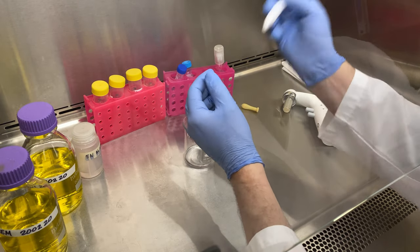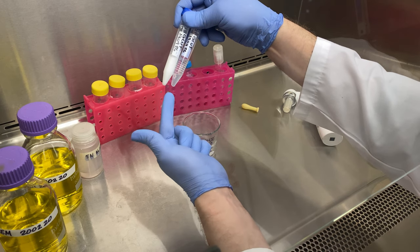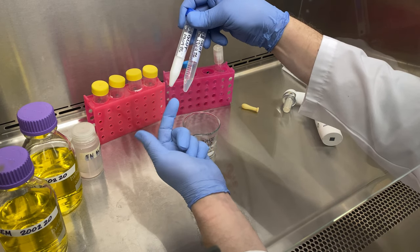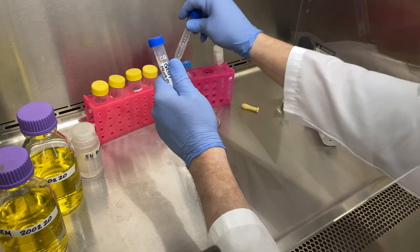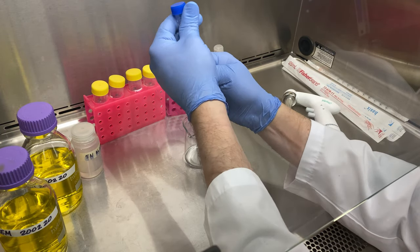Notice I have a tube here — it's glutamine and it's frozen. It's clear when it's thawed out; when it's frozen, it's milky. We'll warm it up and it will go clear. We'll use the heat from my hand to do that.